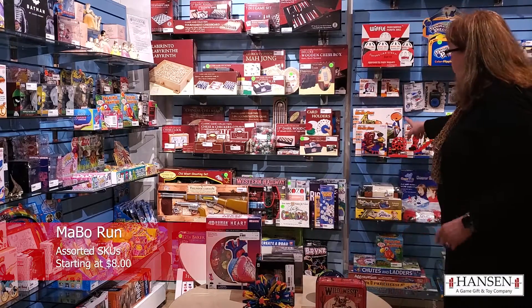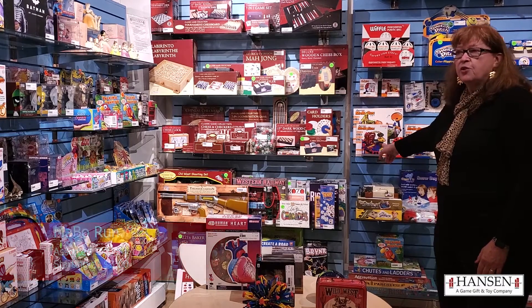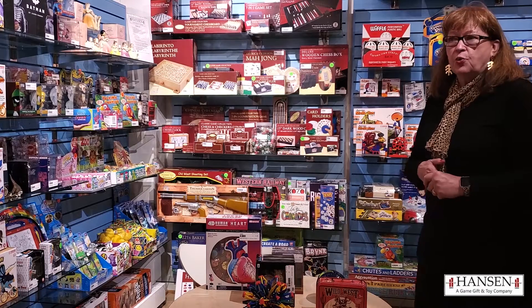They also do these wonderful marble runs. There's about a dozen different styles of these. Great price point. Great items for adults or children.